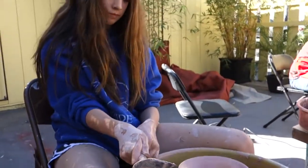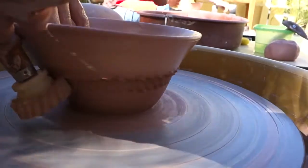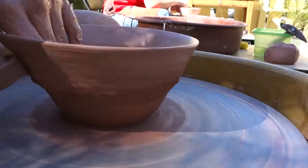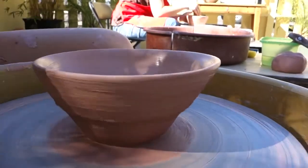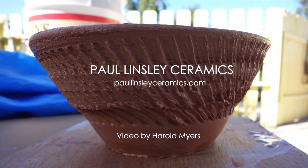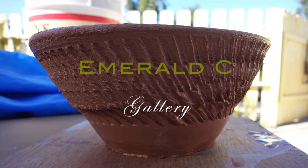That's good. Now hand on the inside like this, against it. There you go. Come all the way up off the top of it. There you go. Slow down there. Perfect. How's that? Yeah! Yeah!